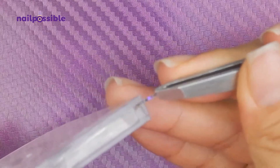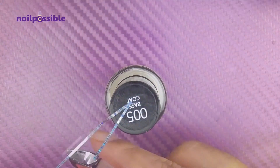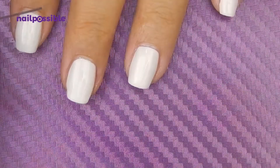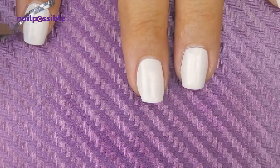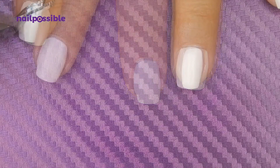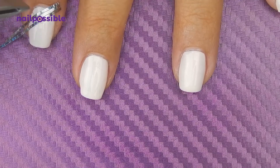We're going to cut a few pieces of the striping tape so they're ready to go. Remember to make enough pieces for all your nails. And we're going to start placing them diagonally on the nail. You can eyeball it if you want, but I'm going to place three pieces together, and then remove the one in the center so all the lines have the same thickness.